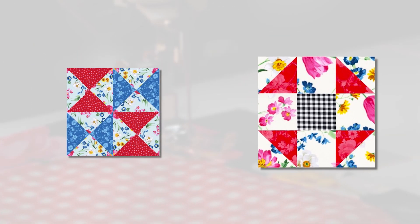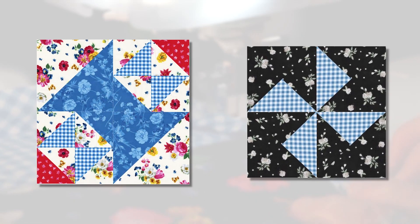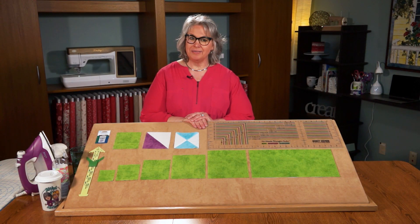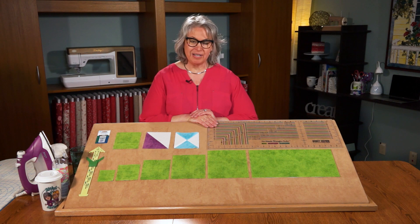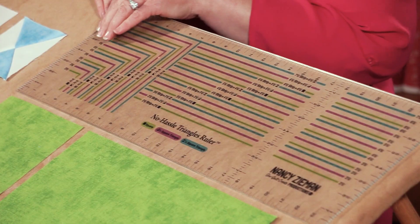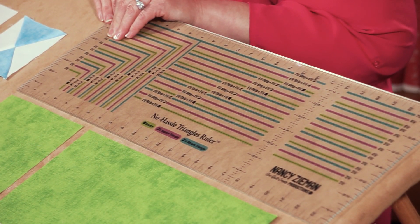Quarter square and half square quilt blocks are commonly used to create many popular quilt blocks including night vision, weather vane, sawtooth star, shoe fly, square dance, may basket, king's crown, windmill, and Nancy's spool. Today we're making quilt block squares, half square triangles, and quarter square triangles using the new No Hassle Triangles ruler. The ruler has measurements printed on it for making two and a half inch blocks up to six and a half inch blocks.